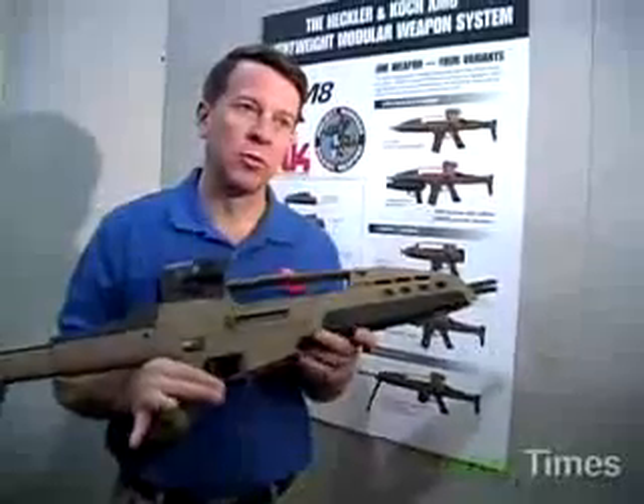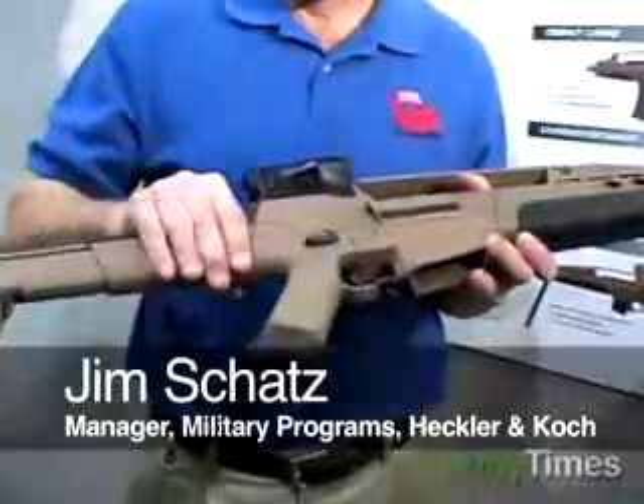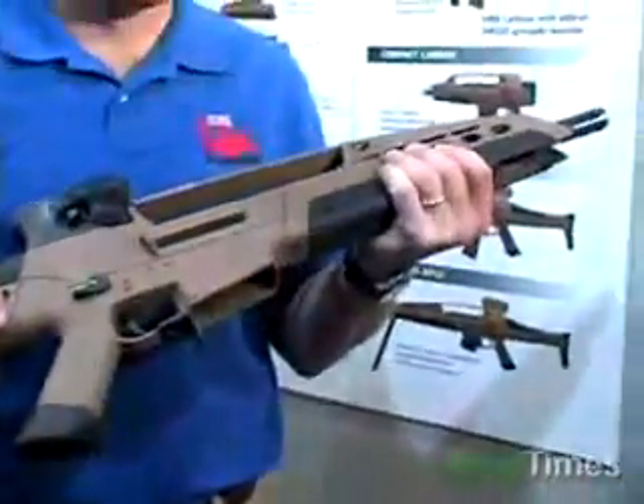The XM-8 is a modular weapon system that uses a common receiver. To that receiver, the operator can add different component parts to configure the weapon for the job he's going to be doing. Component parts such as the retractable buttstock, the lower receiver, the hand guard, which can be replaced by a grenade launcher.